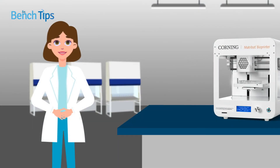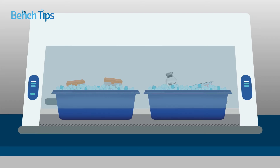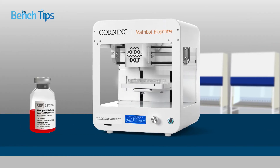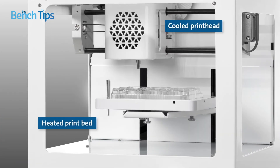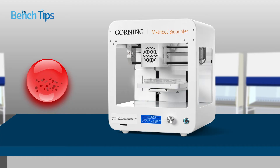Bioprinting doesn't need to be difficult. Instrumentation has been developed to overcome many well-recognized problems. For example, the Corning Matribot bioprinter was designed for use with temperature-sensitive hydrogels, such as Matrigel Matrix, which can undergo premature gelation if handled incorrectly. Manually dispensing these types of materials usually involves using multiple ice buckets to keep the hydrogel and any pipette tips chilled. By incorporating a cooled syringe printhead and a heated print bed for extrusion-based bioprinting, the Matribot bioprinter ensures that the hydrogel sets only once it reaches the culture vessel.